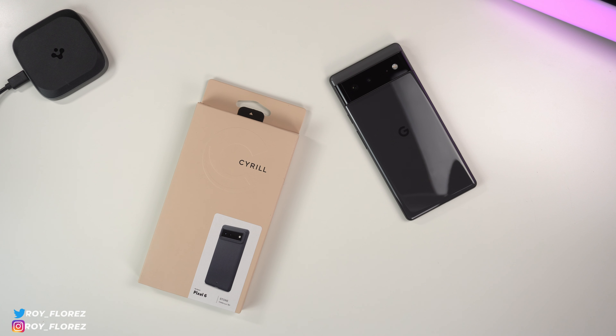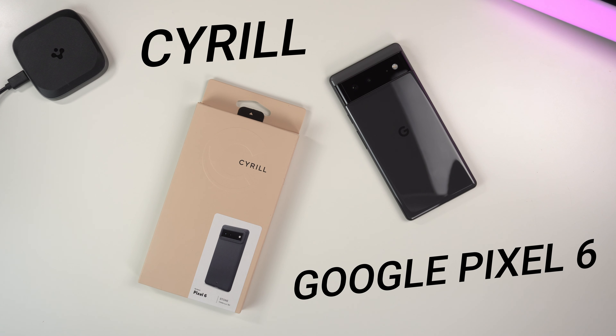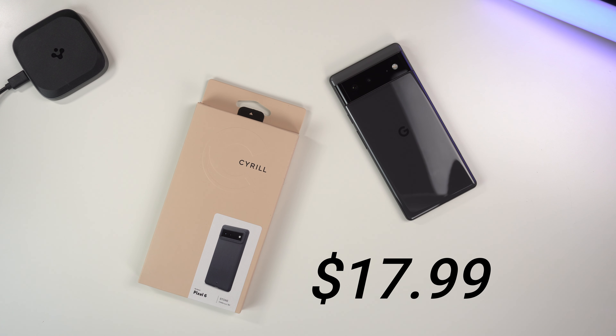Hey, what's up guys, it's Roy here. With this video I'm going to be reviewing the Cyrul Stone case for my Google Pixel 6. This is the dusk color — they do make one other color, but this is the only one in stock right now. If you want to buy this case for your Pixel 6, I'll link my affiliate link down in the description. It's $17.99 on Amazon right now with Prime shipping.